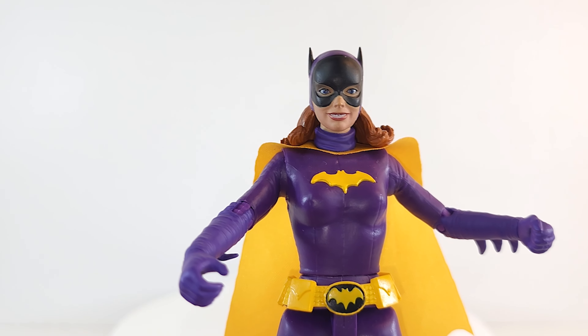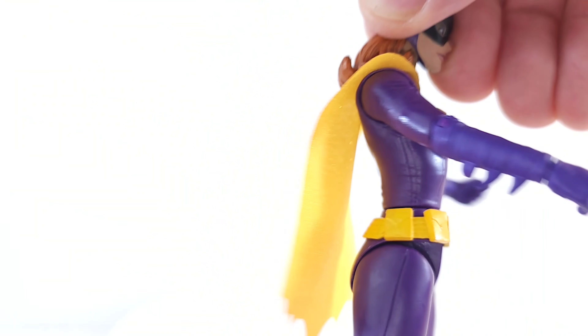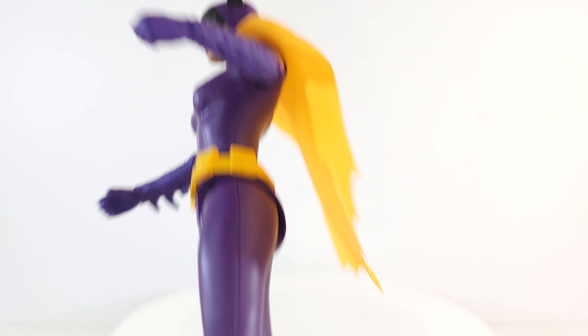They did a really good job here — paint job is great, the gold really pops. I love the utility belt and the cape. Her hair curls up at the bottom just like it did in the show. I would love a version of this with modern articulation; it would be pretty awesome.